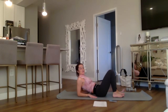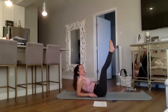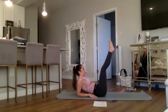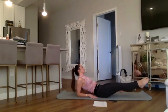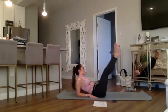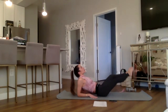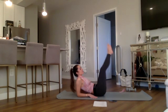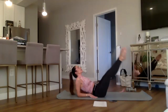Come to your forearms to support yourself. Inhale, feet up together, pointed to touch — we're doing big circles with the feet, down and around to the right for four, then down and around to the left for four. Here we go: down and up for eight, seven, six, nice and slow, five. Reverse to the left for four, really reach through the feet, three, two, last one. Awesome job — now feet mat's width, you can rest the upper body for a second.